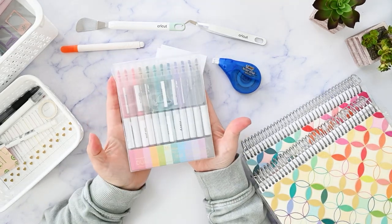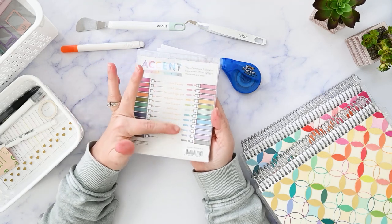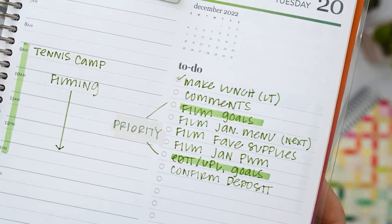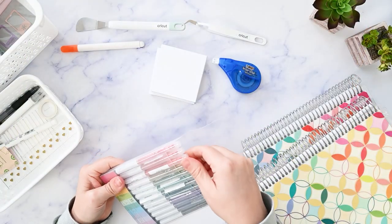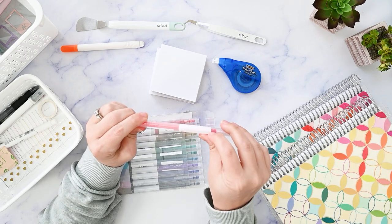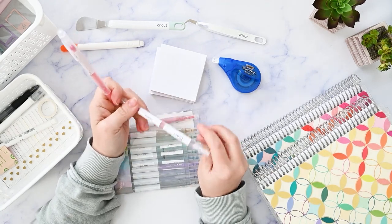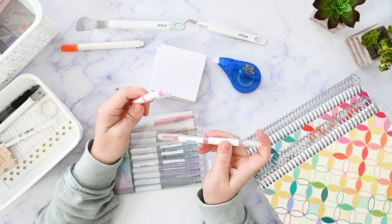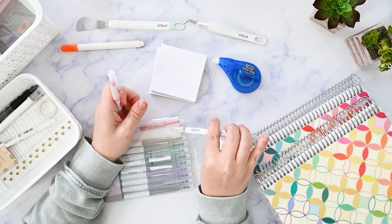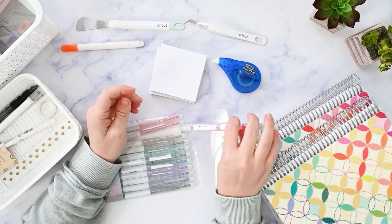Next up are these Erin Condren Dual Tip Dual Ink Markers. One side is a fine point marker and the other side is a chisel tip highlighter. In each one the colors coordinate but aren't exactly the same shade, so you can use them as accents. The one drawback is they are not labeled, and the labels I've put on with my label maker don't stay. But they're honestly really awesome and super convenient — if these ever dry out I will probably buy more.